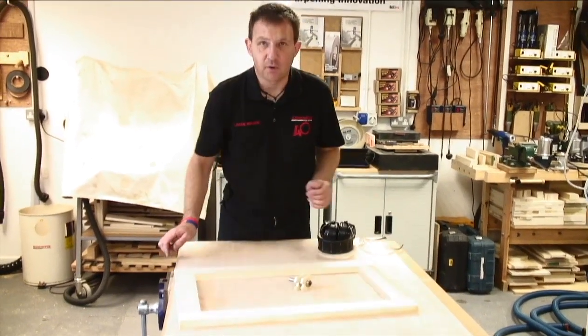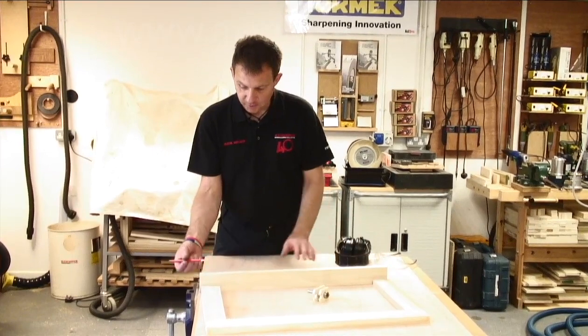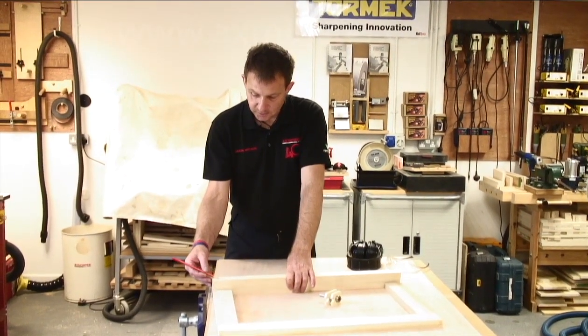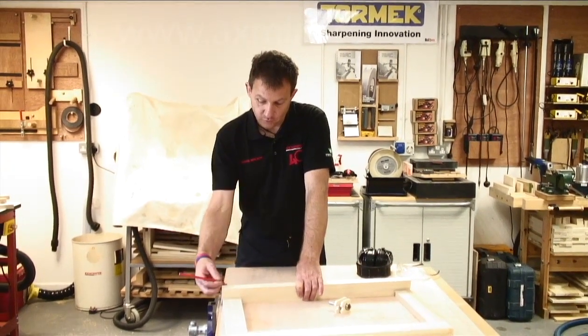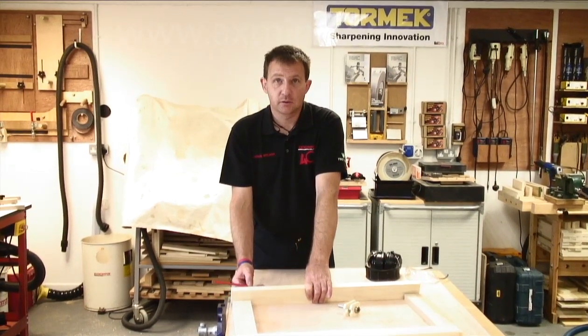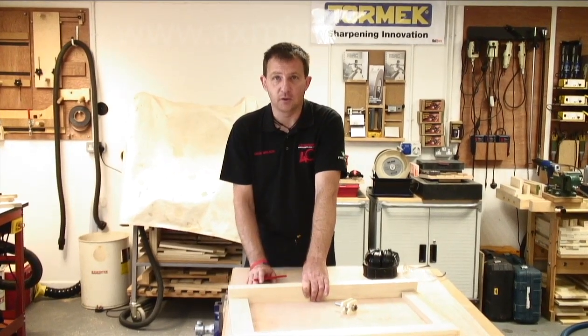So that will give us our frame door, and from there you can cut your mortises. I'm using the 9.5mm cutter — this will give us 9.5mm width of rebate for the mortise. We can either do a router mortiser or do it by hand. The first step is to mark the mortise out and cut those.